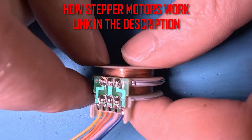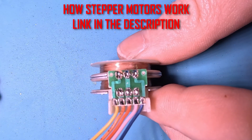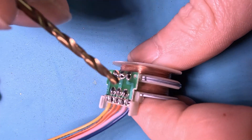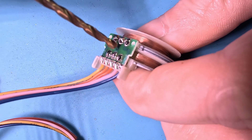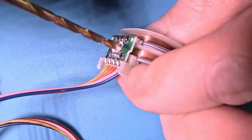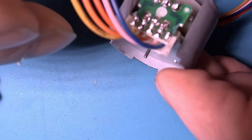As per my previous video, we want to drive this in full step mode. To do that, the coils need to be fully energised and therefore separated. We can do that easily by breaking the connection on the circuit board of the motor, using a 2.5mm drill bit turned by hand to drill through the copper trace.